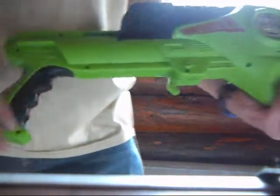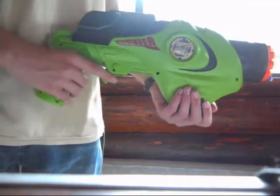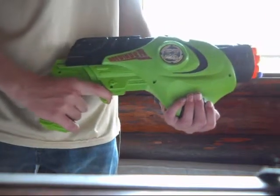In order to prime it, you need to pull this part back far enough that it clicks. And then it doesn't really have a trigger, per se, but you push this forward again.